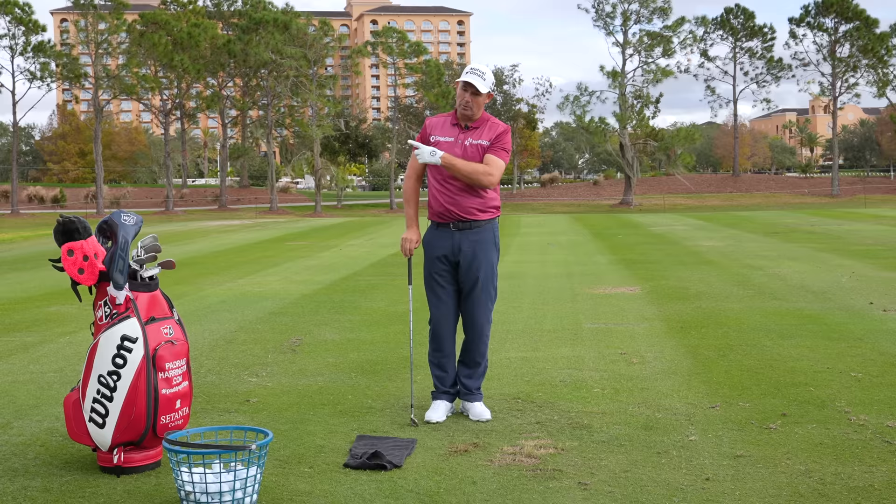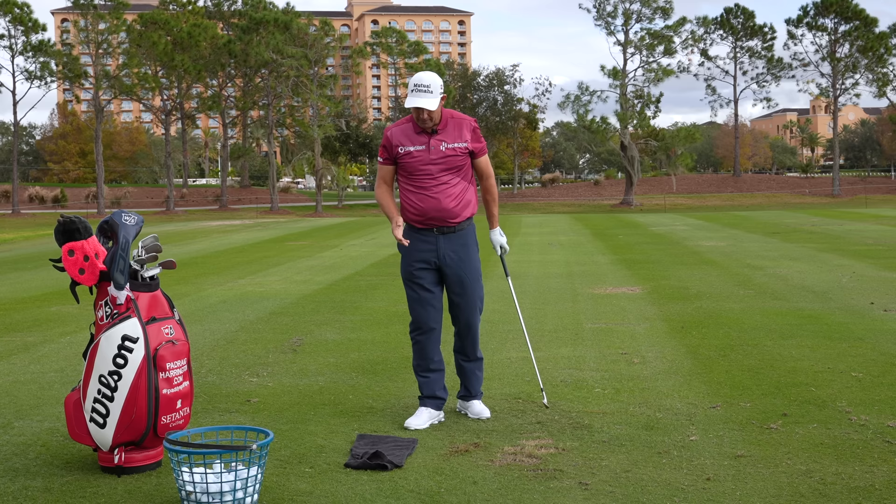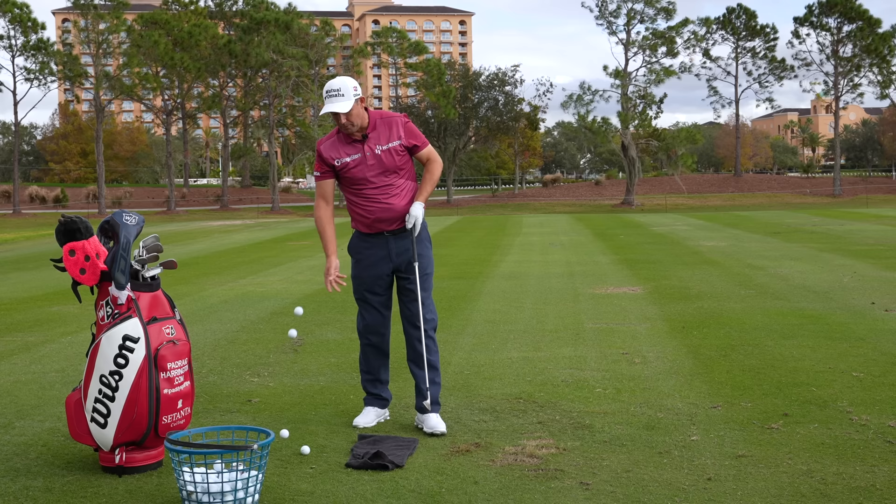We always want to hit the little ball before the big ball — we always want to hit the golf ball before the earth. Ball first on nearly all shots; bunkers are slightly different, but most shots we want to hit the golf ball first, the ground second. The grooves and the dimples make the ball go in the air — you don't have to help it up there.